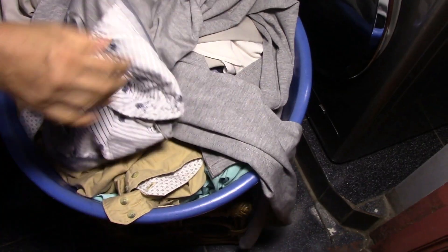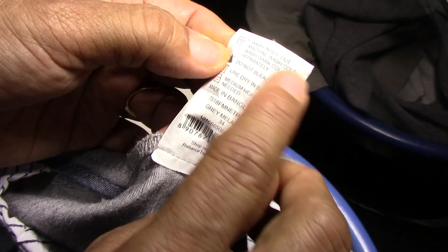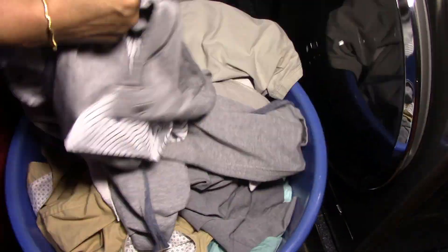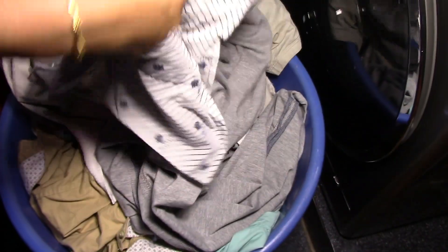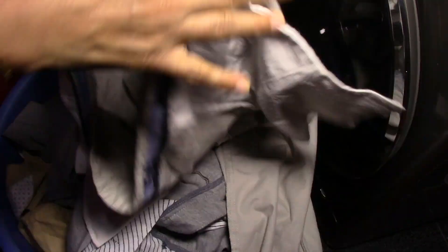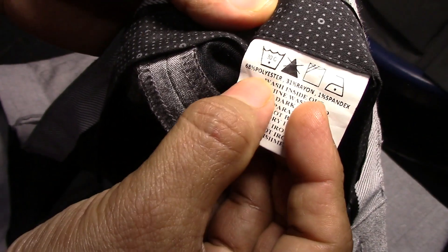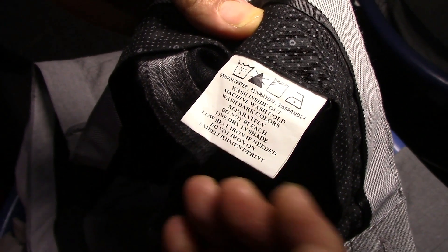Similarly, this next trouser specifies 30 degrees rather than cold wash, and also says wash inside out. So I do the same — inside out and fasten the zip. Always check the pockets: you could have coins, handkerchiefs, or currency notes inside. This next item also specifies 30 degrees. The fabric composition is polyester, rayon, and spandex, so it does not need heavy-duty or intense washing. Again I button it, fasten the zip, check the pockets, and turn it inside out.